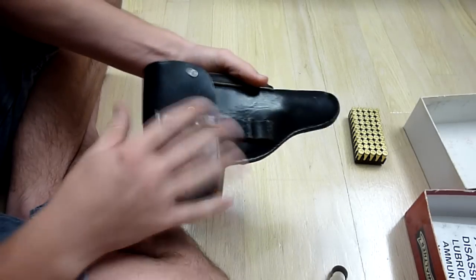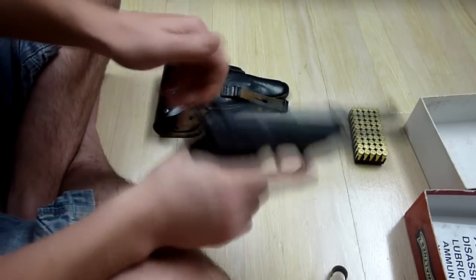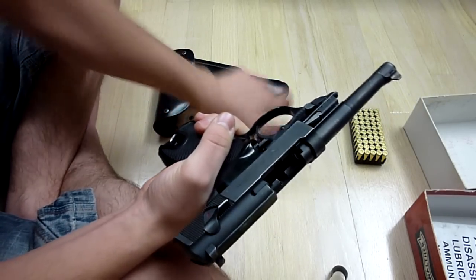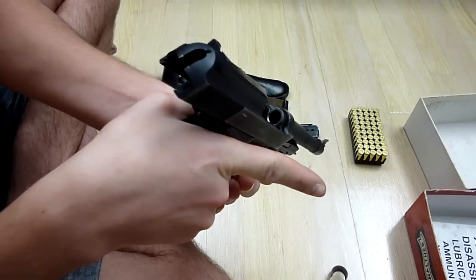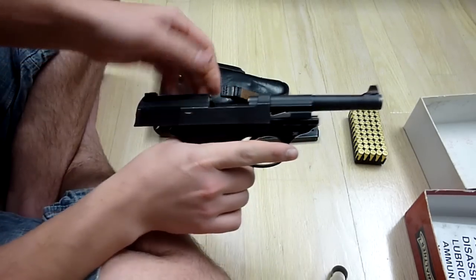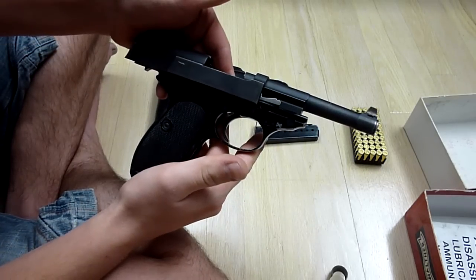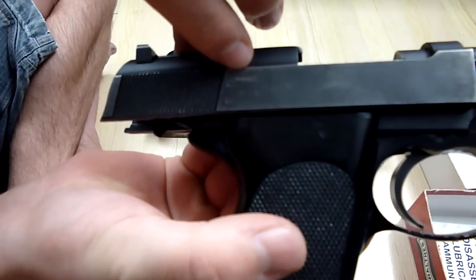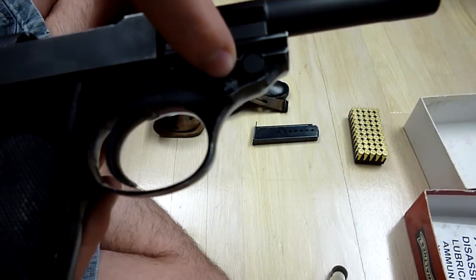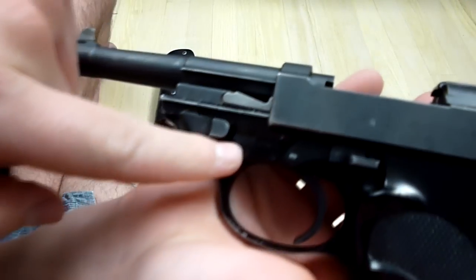And then we have the firearm — the Walter P-38. I take out the magazine; it's empty, the chamber is empty, so this is now considered safe. Right off the bat, it does have stamps on it. You can see they crossed out something there, and there's a stamp with an X here. On this side over here we have the import stamp — right above the serial number is the import stamp.